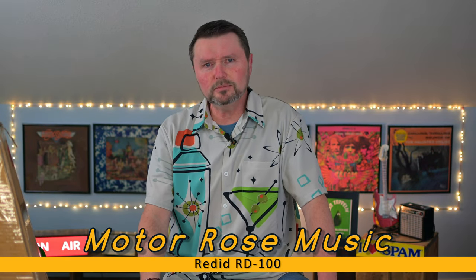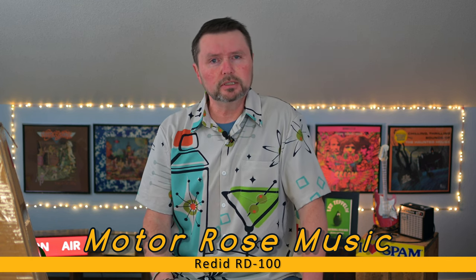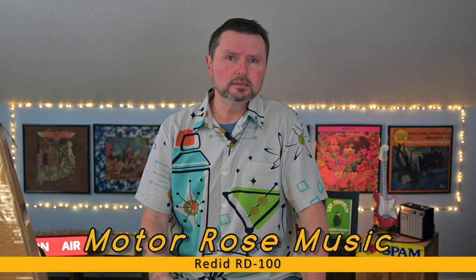Good day and welcome to Otorose Music. I am Jeff Thiel, the host of the show, and I'm coming to you in glorious 4K, like the 4,000 colors in my shirt today.